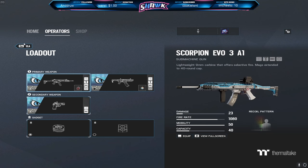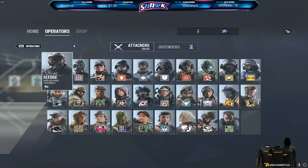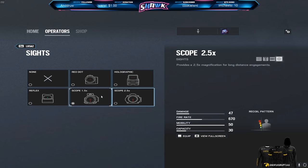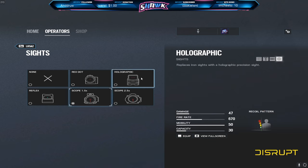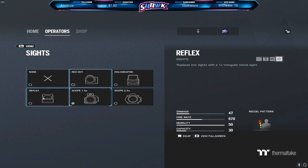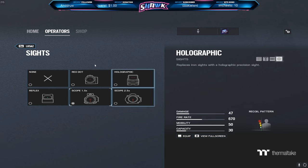As for the rest of the operators, I pretty much use the same thing. On Sledge, however, instead of using the hollow, I now use a 1.5x. I don't like the new hollow all too much — it's just kind of meh. I prefer the old hollow on Sledge, so lately I've been running the 1.5x and it feels really nice. As for the red dot and the reflex, I don't really like them. And you guys all know I'm not a big fan of ACOGs at all, so I don't run them.